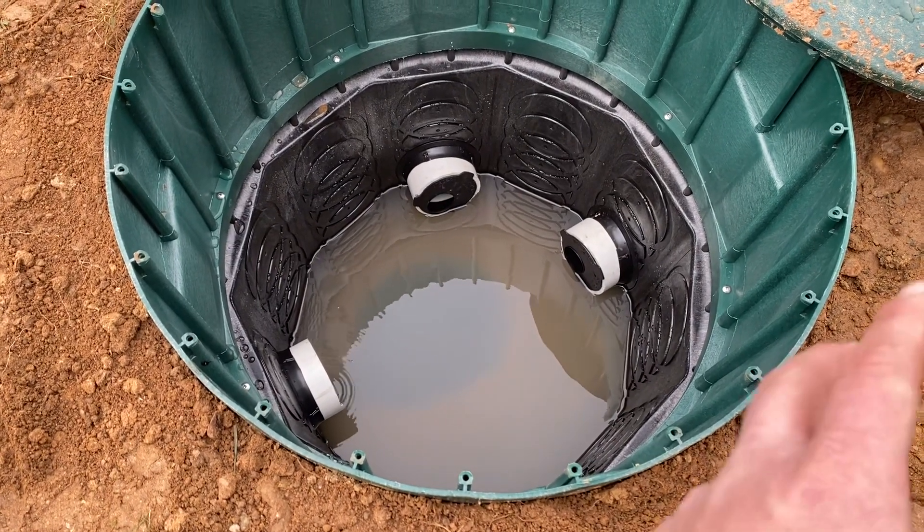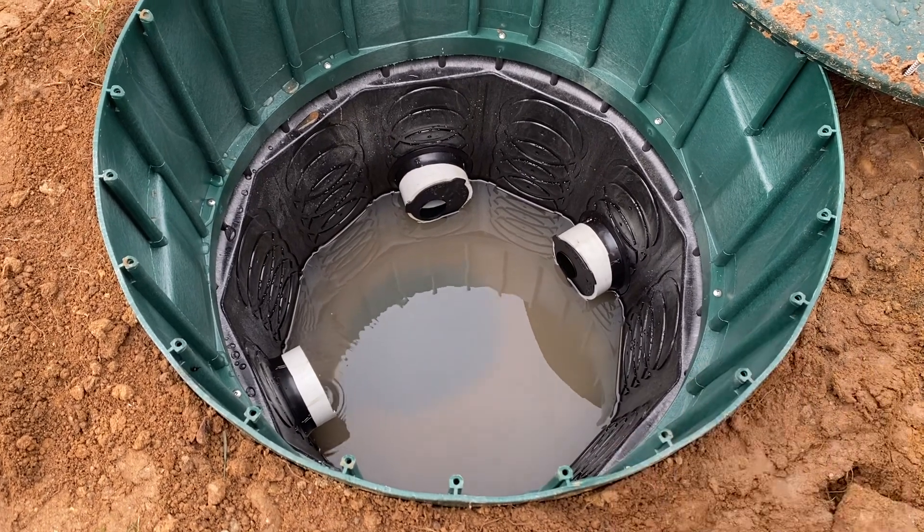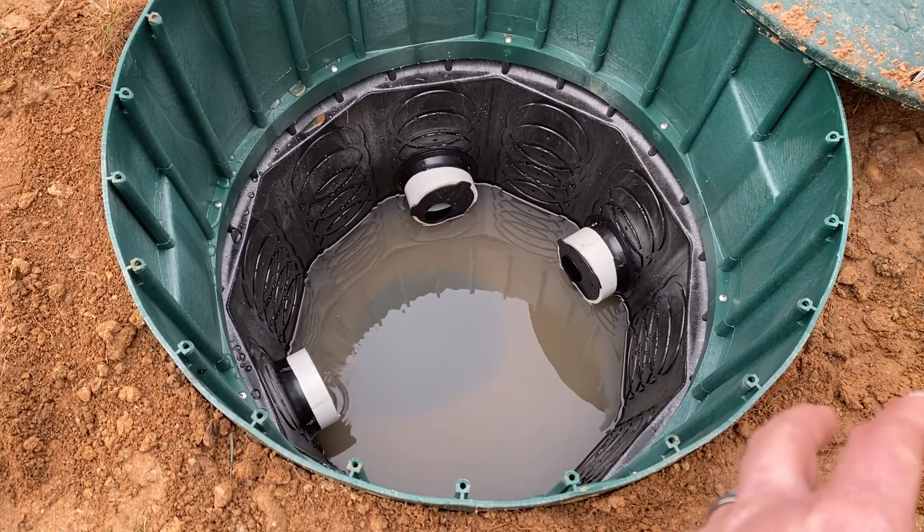A distribution box is literally just there to slow the water down and make it so that everything evenly disperses into the trenches.